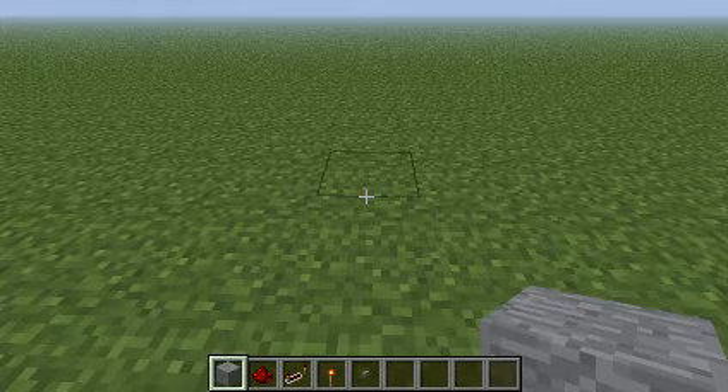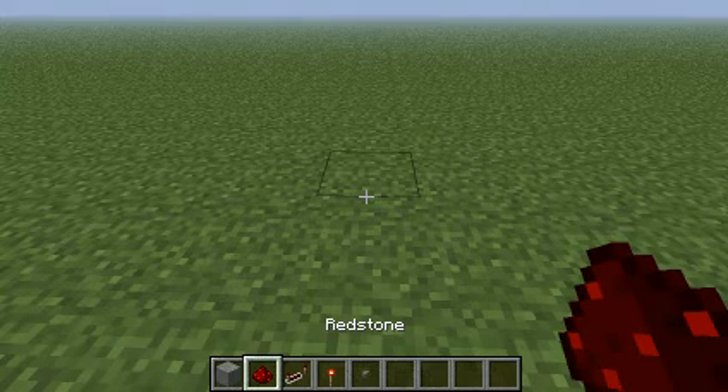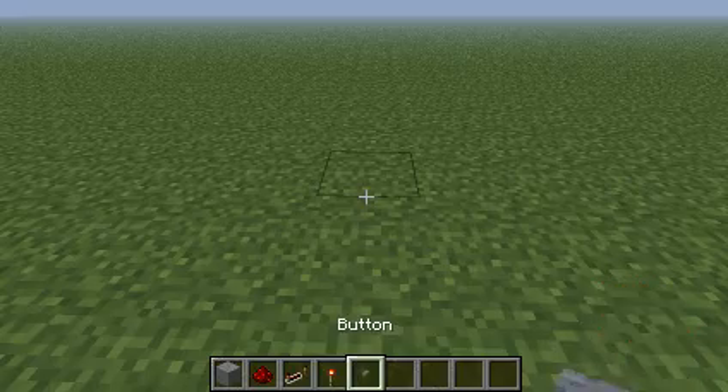So what you would do, you need these items here. You need one block, I think two redstone, two repeaters, one torch, and one button.